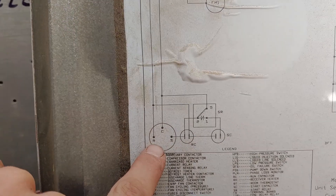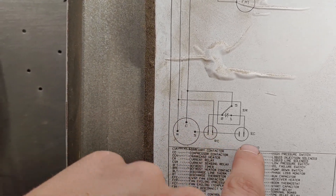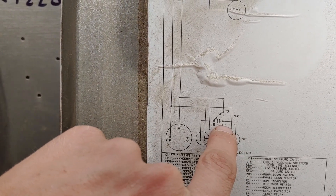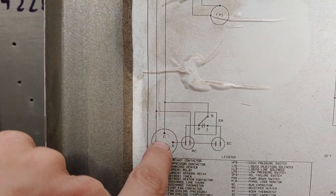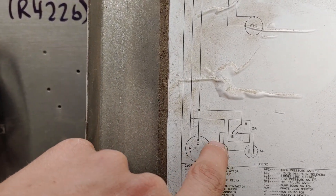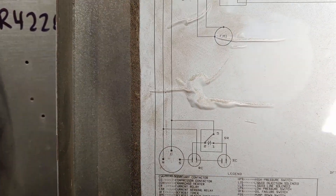Lead number one goes to the R terminal on the compressor and then comes over and goes to our run capacitor, which is jumpered to our start capacitor, which comes off of number one on our relay. And five comes off of leg number two, which is the C on the compressor, and then the start hooks up to the run capacitor and is jumpered over onto here, so it lets this switch into the circuit for just a minute.